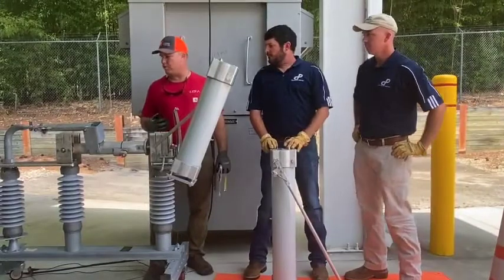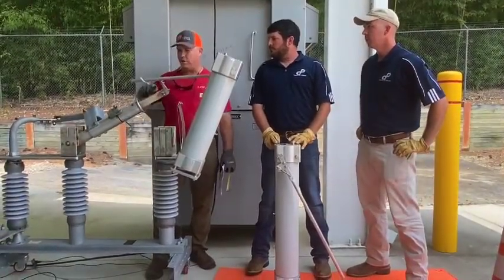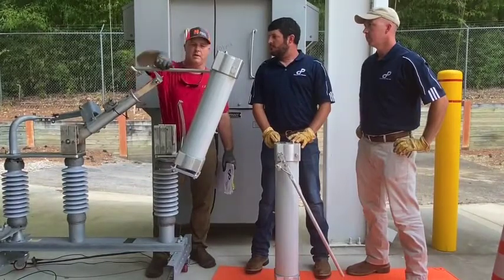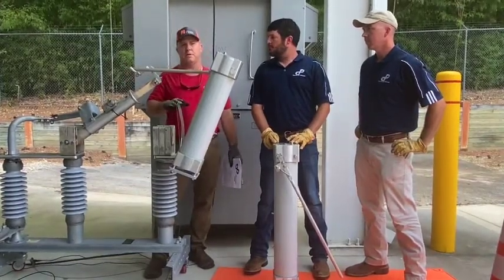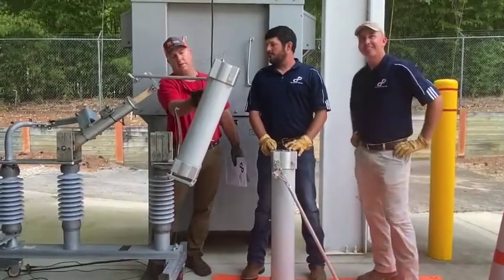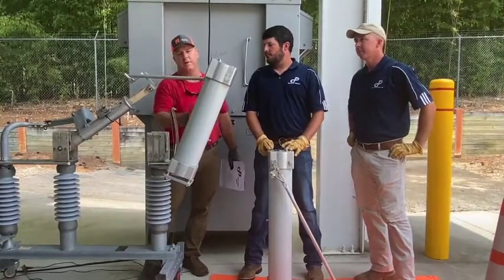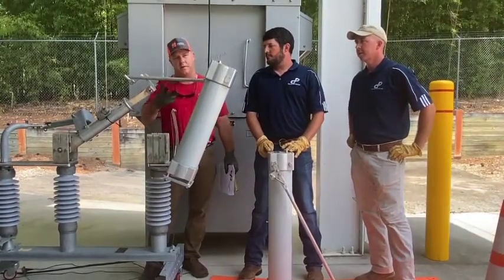As far as the way these interrupters work — as the switch goes to open, the current flow comes through here and then down the arm. At that point you just heard the click, and that is the point at which the vacuum interrupters inside have opened up and therefore have extinguished the current flow.